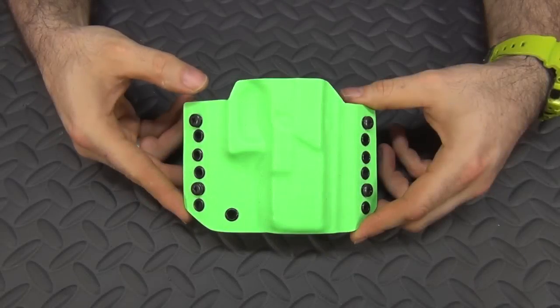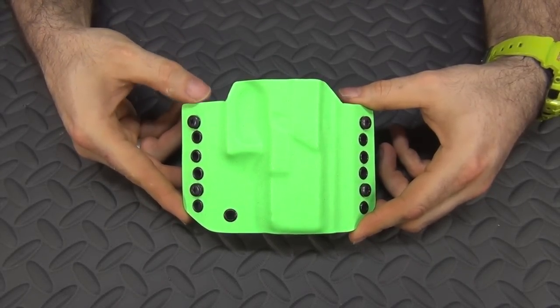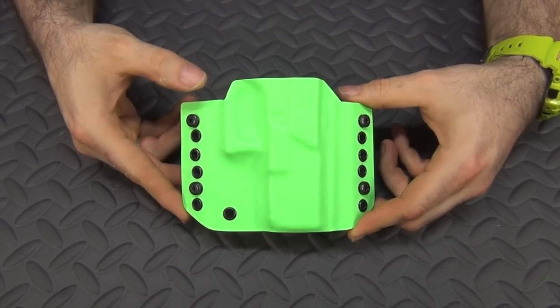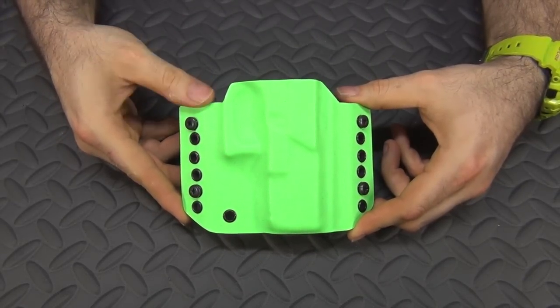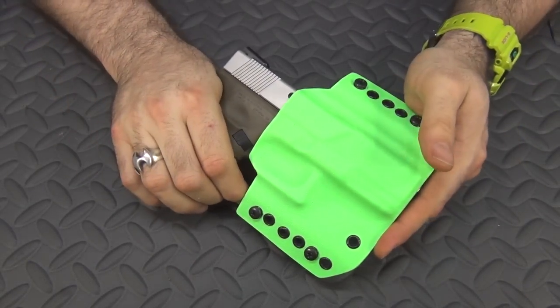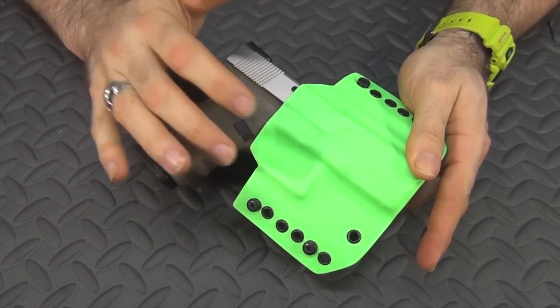Before we address the question of whether you need a retention holster for open carrying, let's address what a retention holster really is. When a lot of people think of retention holsters, they think these standard kydex holsters are actually retention holsters because they do have that little bit of retention — they snap into it. This is a zombie green holster I got from Redstone Concealment. But standard kydex holsters are not true retention holsters. There is a certain degree of retention because once it snaps in there it doesn't just bounce right out, but this is not what people mean when they say a retention holster.